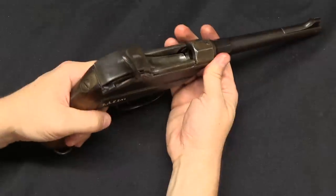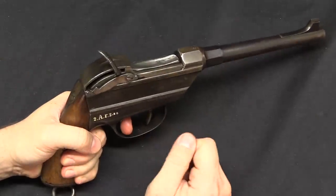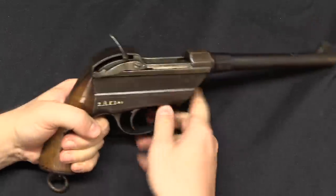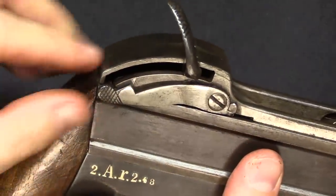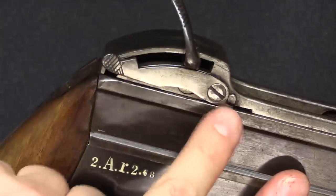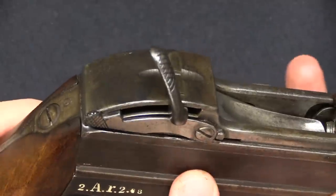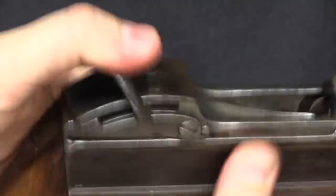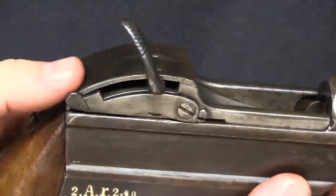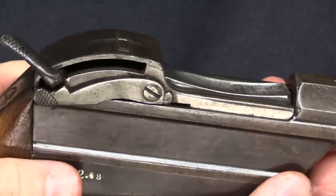Just to recap with the gun reassembled: cocked and ready to fire, breech locked upward; fired; ready to eject; opened and ejected. One last thing to point out: there is no safety on this original design. What you see here is, I believe, an aftermarket-added safety — not sure when those were put on — that simply prevents you from cocking the hammer far enough to catch on the sear. So you have to pop that out of the way before you can actually cock and fire the gun.